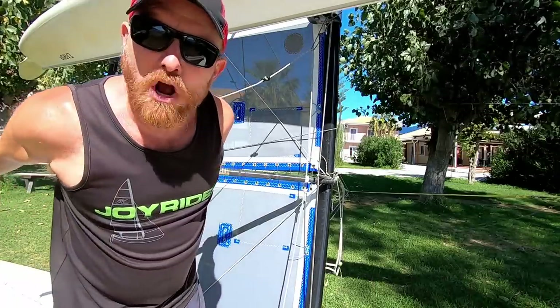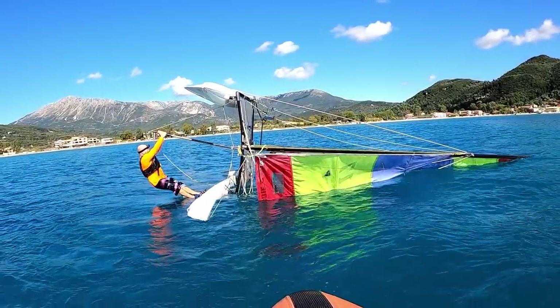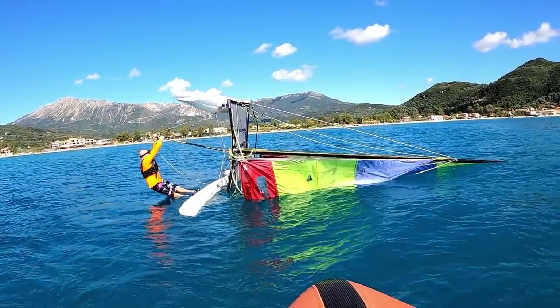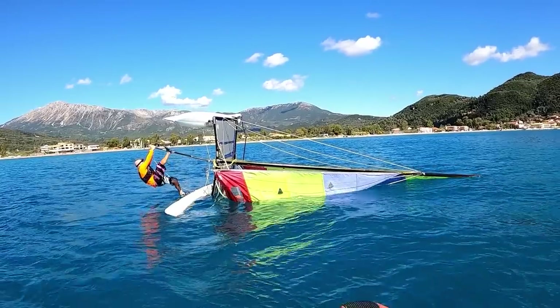Hello, it's Joe here for Joyrider TV and you're not going to believe it, but I have finally designed, invented, and installed a capsize righting pole to a Hobie 16.